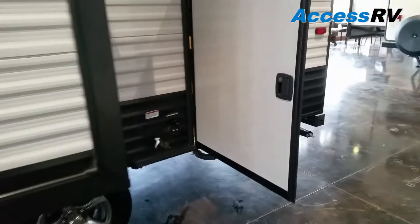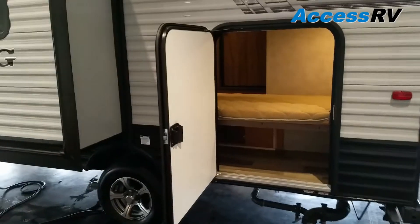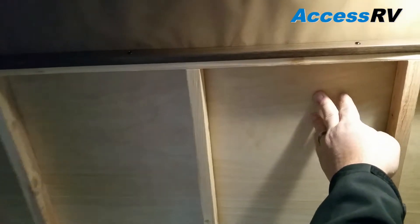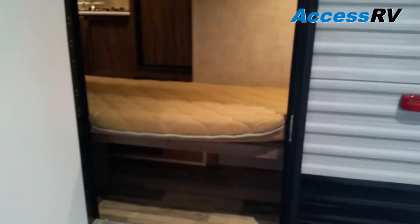One of the neat things about this trailer is that it's a bunkhouse model but has an outside access door, which is quite large and gives you access into the bunk area. This access door can fold right up to create a very large storage area where you could store bicycles or similar items when you don't need the bunk or while traveling. When you're back at camp, it folds down and you can use the bunk bed normally with storage below.